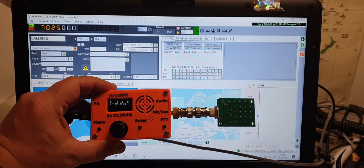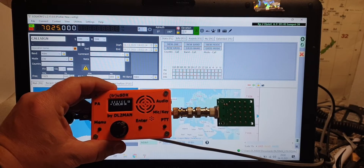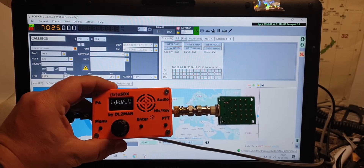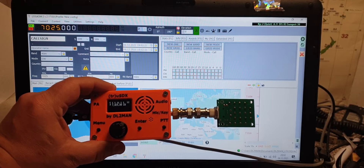In the future there will maybe also be some audio streaming via USB, so you do not need to have additional audio cables — but not right now. It's planned and we have that in mind.